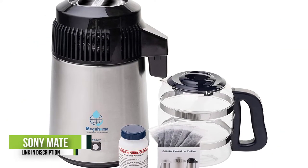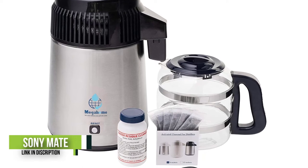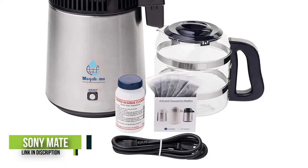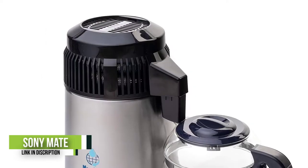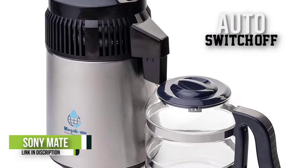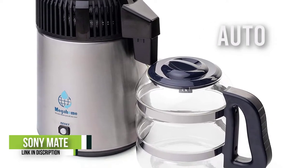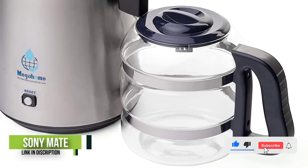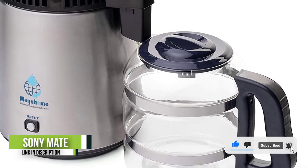The Mega Home countertop water distiller is Underwriters Laboratory approved to meet nationally recognized standards for safety. It distills roughly one gallon of water in 5.5 hours by heating the water to 212 degrees, which is the optimum temperature for the right distillation speed for removing contaminants from water.